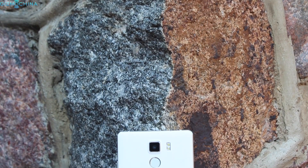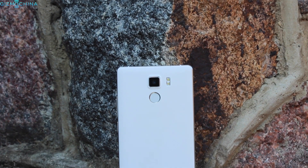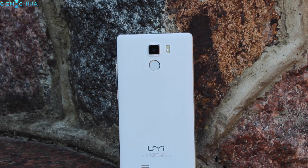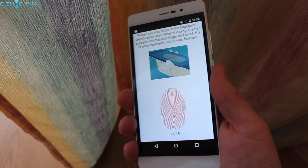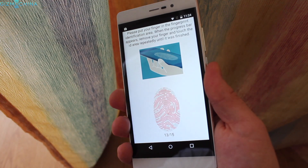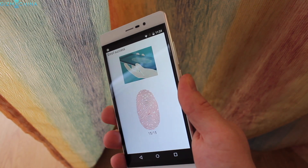I would call YumiFair just another budget phone from China. It has a decent design and a good build quality. However, the main selling point — the fingerprint reader — does not work properly. It is very slow to set up and real-life usage is just a pain. It is not accurate, it is very slow, and it makes you want to turn this feature off.